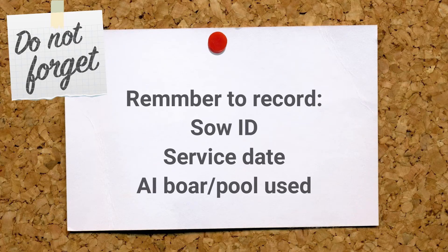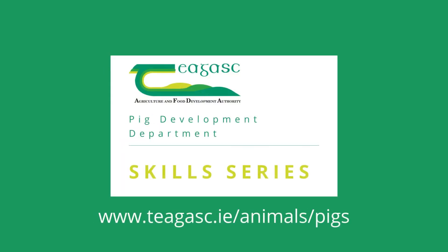Remember to record the sow ID, service date, and AI boar or pool used. We hope you found this video useful. For more information and to download a printable fact sheet, visit www.chagask.ie/animals/pigs.